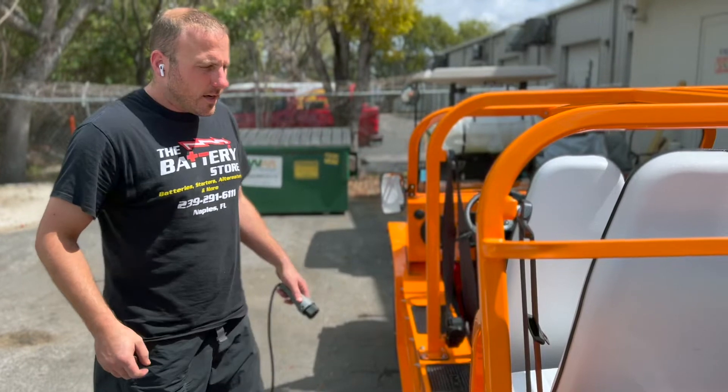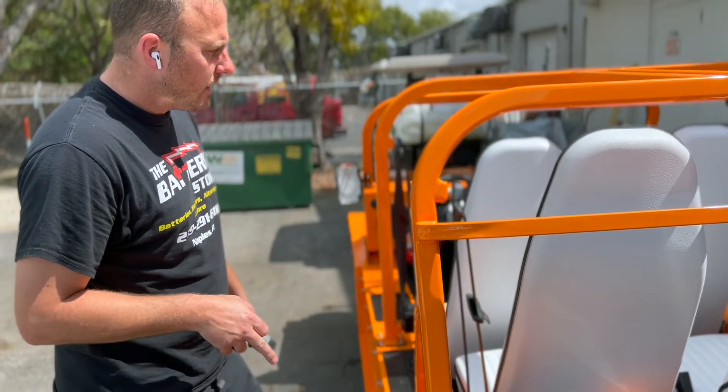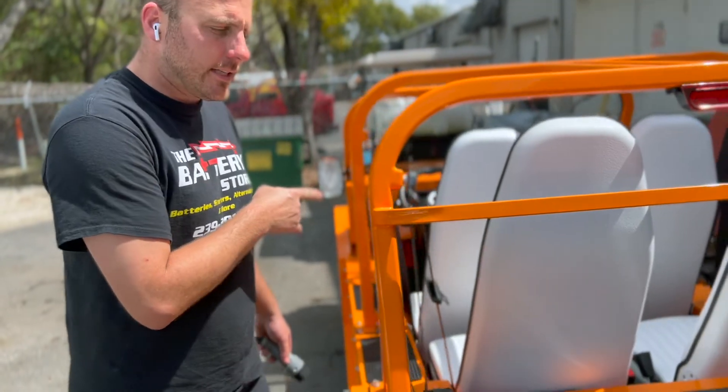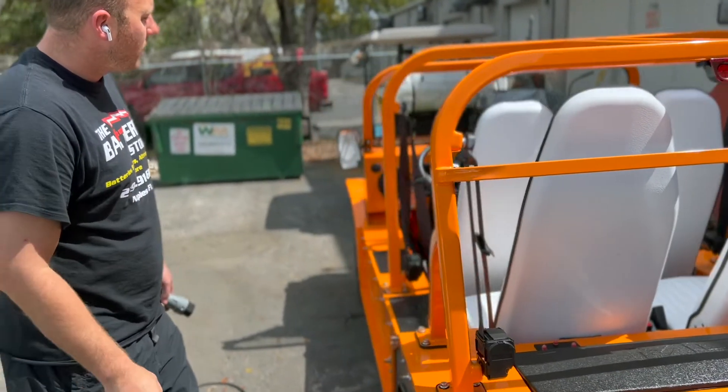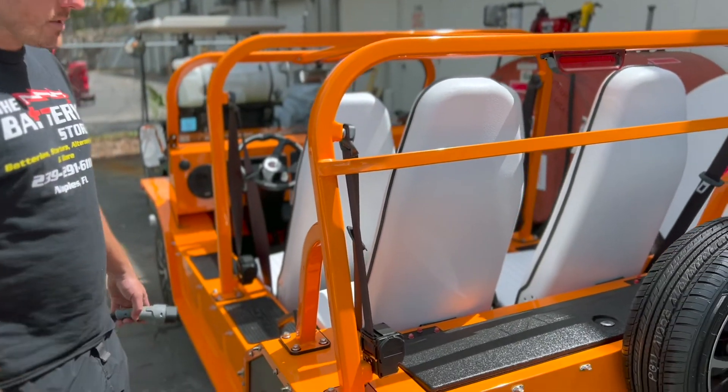This cart is here to get the rear brakes checked and to get the slot on the seat fixed. Other than that, we'll give it a once-over, but that's pretty much what this one is in for.